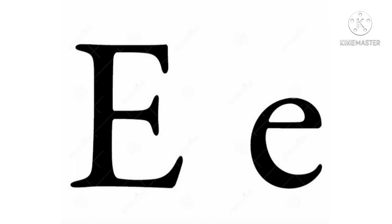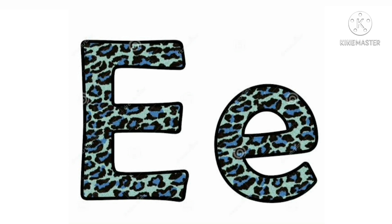Hello friends, today we are learning a new letter. Do you want to guess? It's letter E. E makes the sound eh.